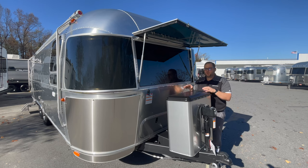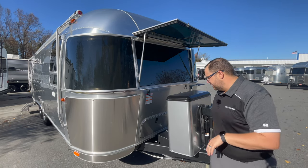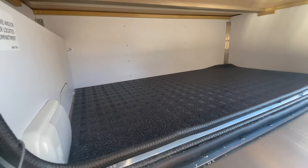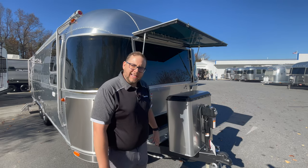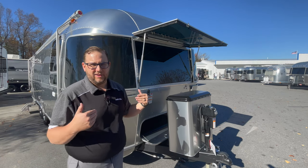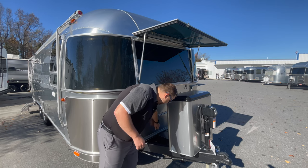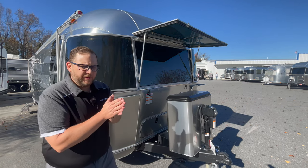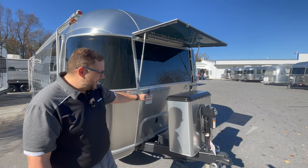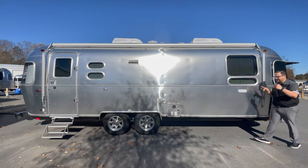This is a queen bed model. With the queen bed you get a little less exterior storage than with the twin bed model up front, though there is a good amount of storage across the front. You can store quite a bit — not necessarily chairs — but there is space under the dinette table for chairs on the inside. On the front you also have a Zamp solar charge connection port for a suitcase solar panel, and on the other side an LP quick-disconnect port.